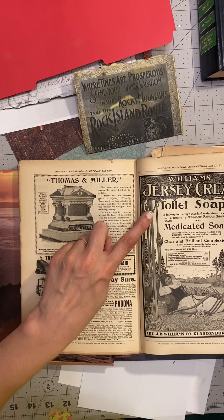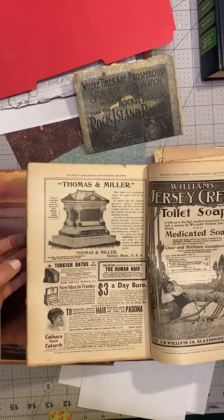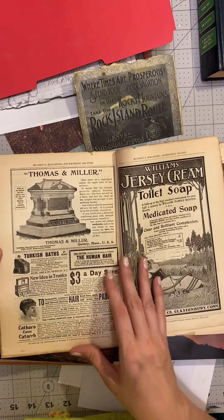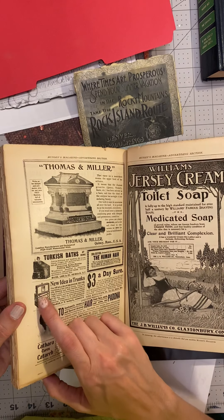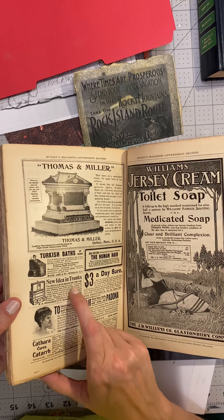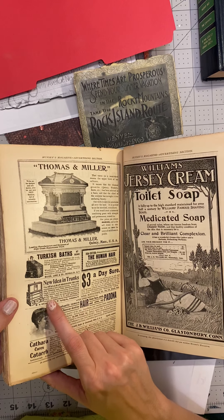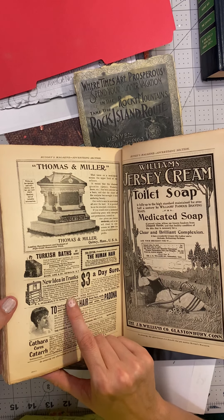Williams Jersey cream toilet soap is fully up to the high standards maintained for over half a century by Williams' famous shaving soap and medicated soap. She looks pretty happy! And 'a new idea in trunks' — it's got a mirror and some drawers. 'The Stallman dresser trunk represents a new idea in trunks. It is a portable dressing case with drawers instead of trays — a place for everything from a hat to a collar button. Costs no more than a good box trunk. Shipped COD.'